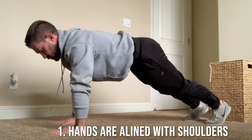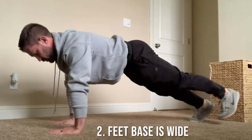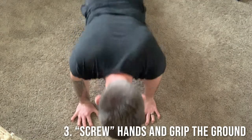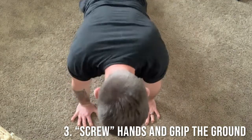Step one is making sure that your hands are directly underneath your shoulders. Step two is making sure that your feet are spread wide. Step three is making sure that you screw your hands into the ground — I'll show you what I mean in a second.